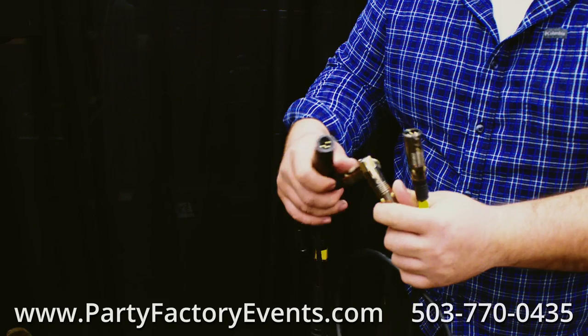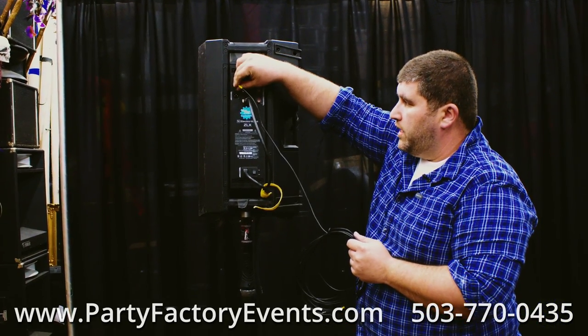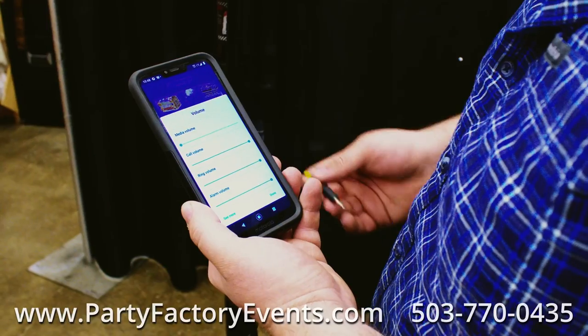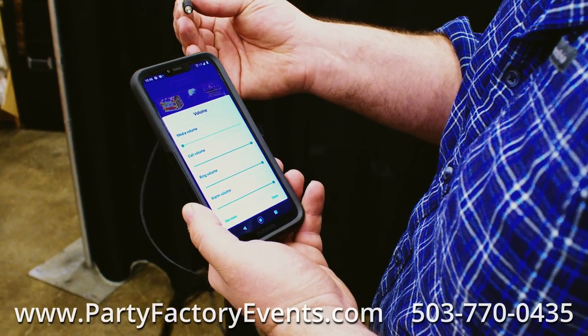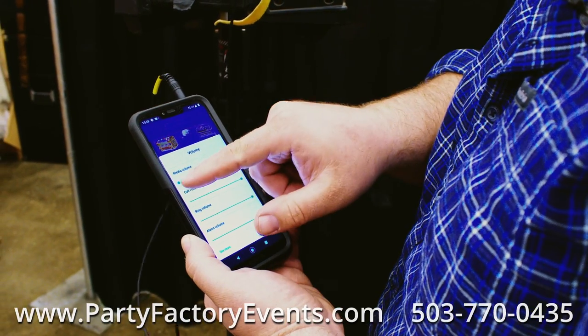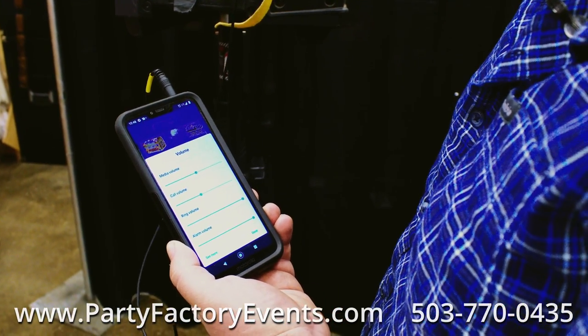If you need additional length for your microphone, this is where you plug in your 12-foot extension for the cable. This is where the 1/8-inch audio input jack goes, and it's controlled by port number one's volume control. Take the other end of your 1/8-inch audio cable — you can plug it into a cell phone or a laptop. Make sure that your volume level is set to about 50%.